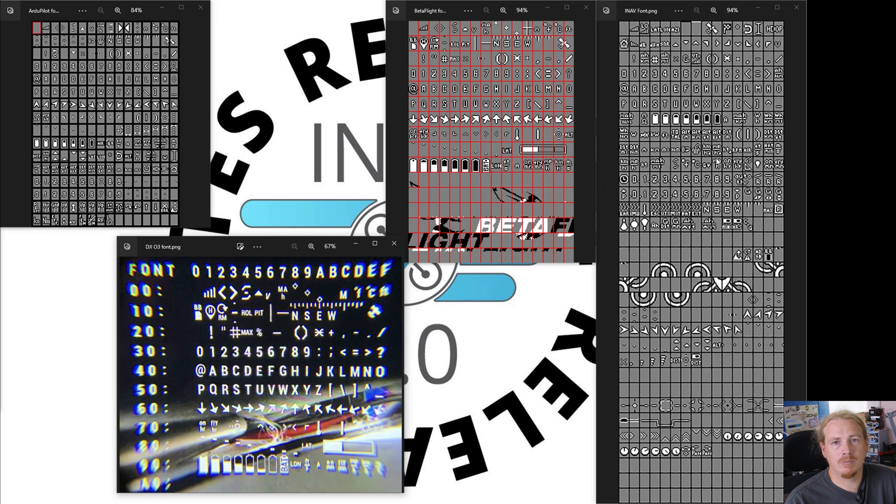Whether or not it will happen with Goggles 2 and O3, who knows. But that's what had to happen with the old system for it to work properly. Before, you were getting limited to these characters — a very limited OSD, just junk to be quite honest. Once it was hacked by WTF, all of a sudden it was really, really good for the customers of DJI. They had a fantastic OSD, great picture, and the best of all worlds. Unfortunately with O3 they've gone back to the same old rubbish and are just not supporting their customers.